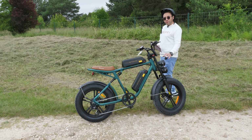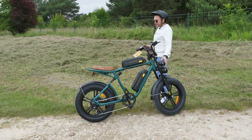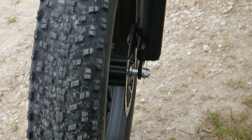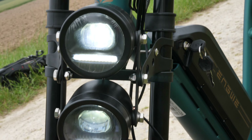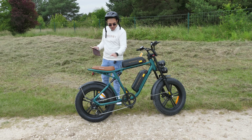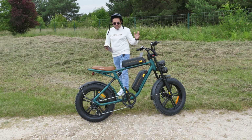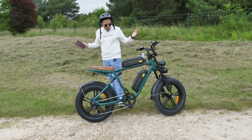Up front there are two big headlights that illuminate really well — better than traditional bike lights. At the rear there's also a taillight. All of these are powered directly by the bike's batteries, no separate USB charging or AA batteries needed.